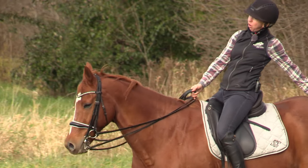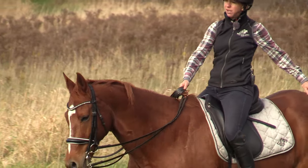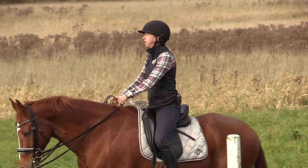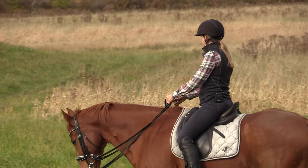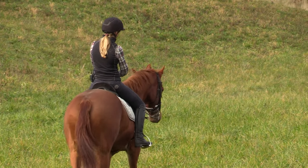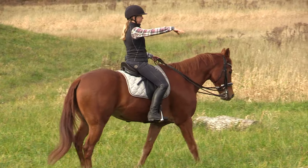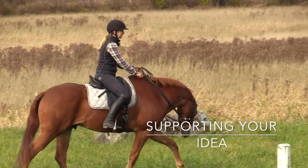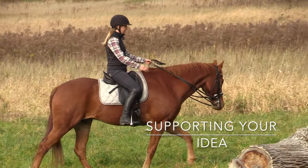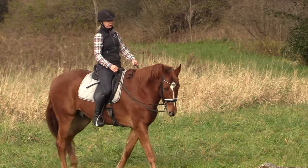I've got soft eyes and I'm always scanning — what things is my horse noticing? What did he notice over there or in that direction? I want to be aware of these things because otherwise I'll be caught off guard. This is called being prepared. We want to be prepared so we can support our idea when we're in situations where the horse is fresh, things are going on, or gunshots are going off in the distance. I'm aware of these things so that if my horse gets nervous I can help support what I'd like him to be doing.